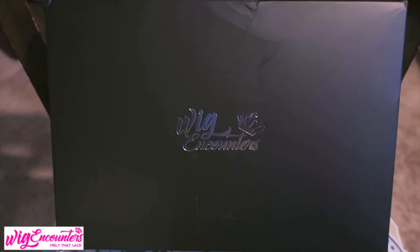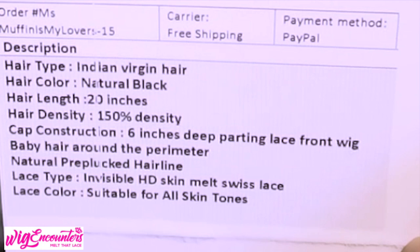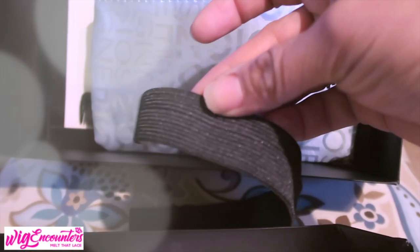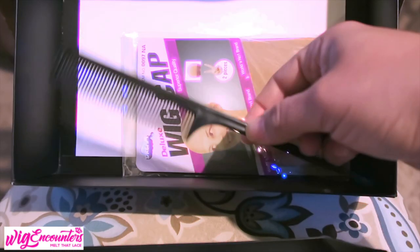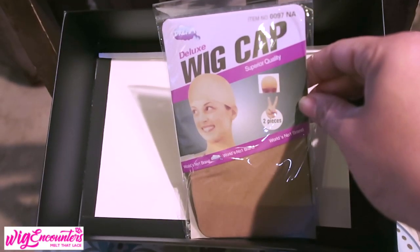When you receive your package from Wig Encounters, it comes in their black standard box. You also receive a sleeve stating the hair specs: 20 inches, 150 density, Indian virgin hair, HD Swiss lace. You also get some amenity gifts — a pouch bag with a black elastic band you can sew onto your unit, two clips, a pair of tweezers for plucking, a rat tail comb for styling, and a wig cap to protect your scalp.